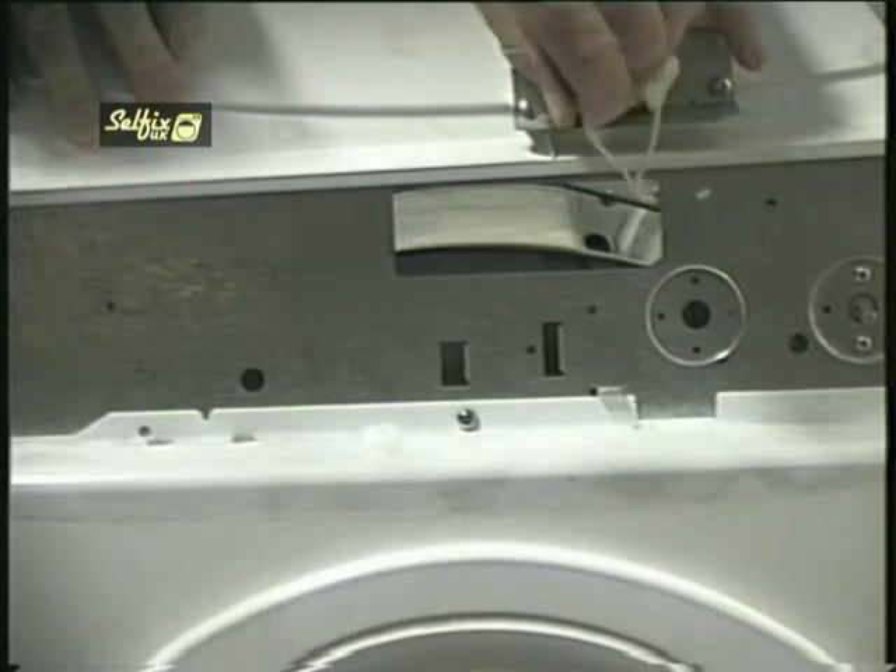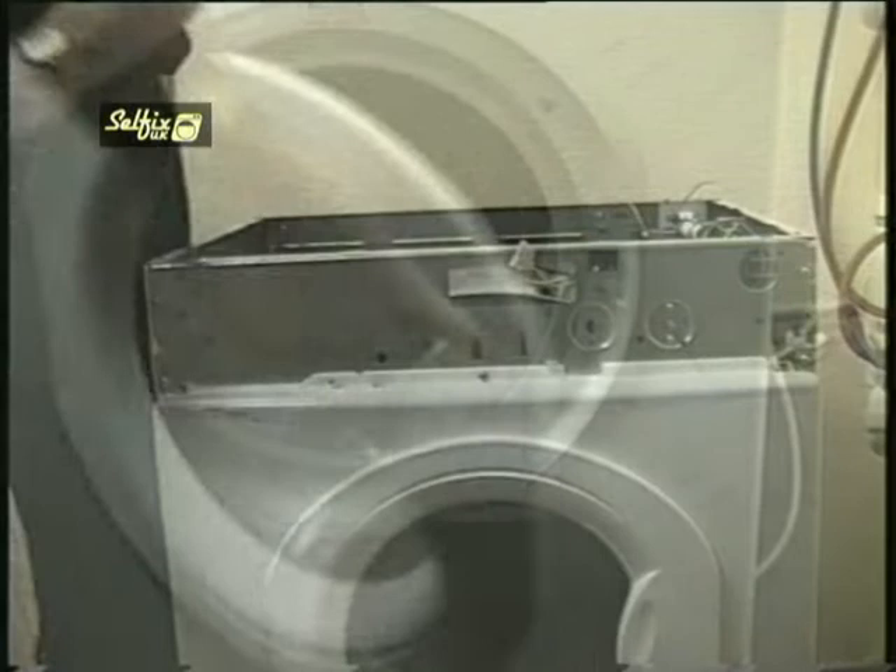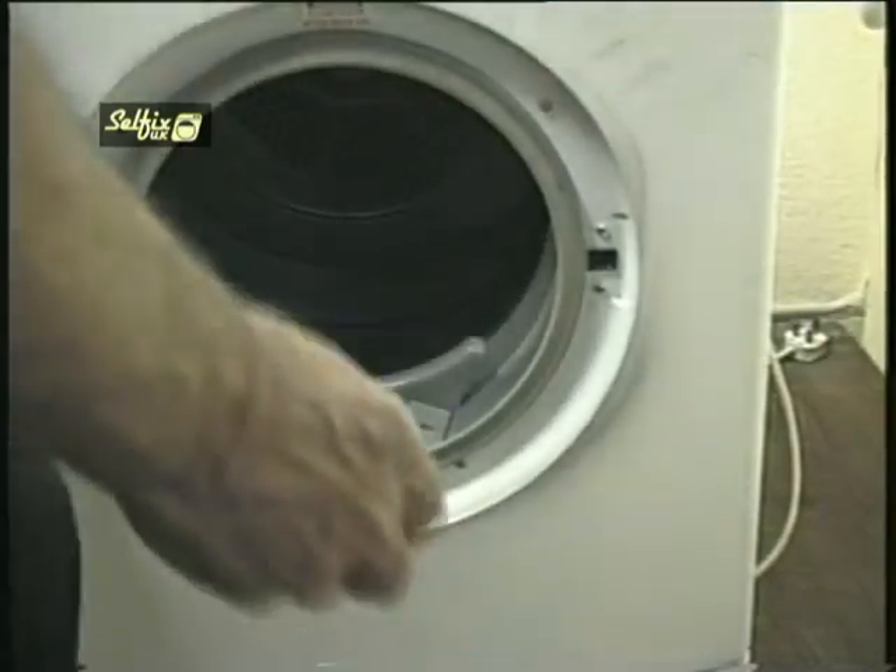If you have switches on your panel then note where the wires came from. If it's just one switch then there's not a problem, but if there are more you'll need to know which switch they came off for refitting.